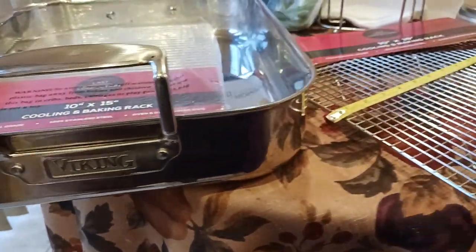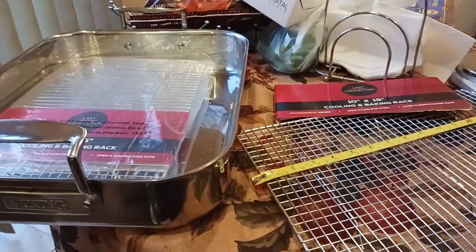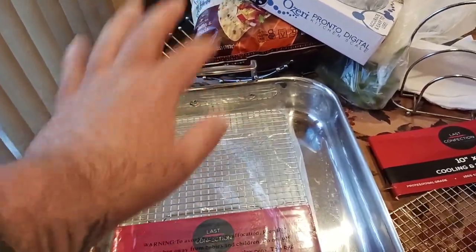What is up all of you awesome and amazing people on YouTube? Kudamalow here coming at you with another exciting video. So I wanted to get a cooling rack — a roasting rack — that would fit inside of my Viking roasting pan.